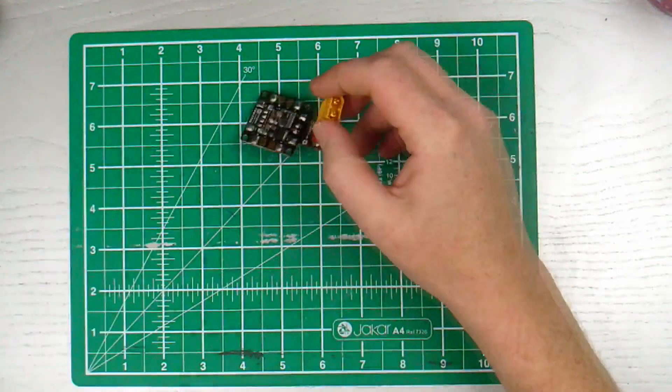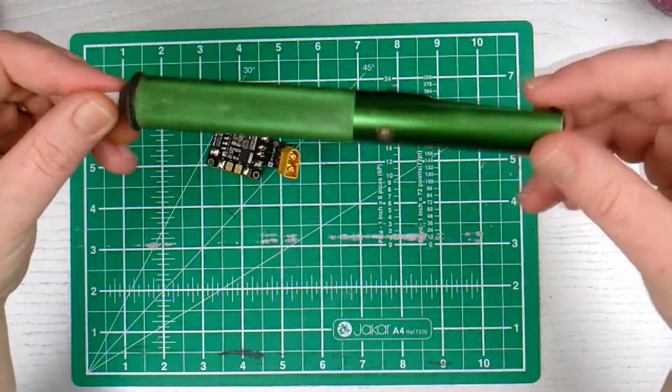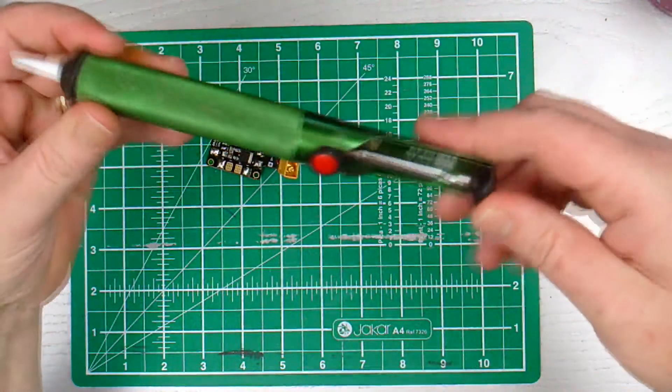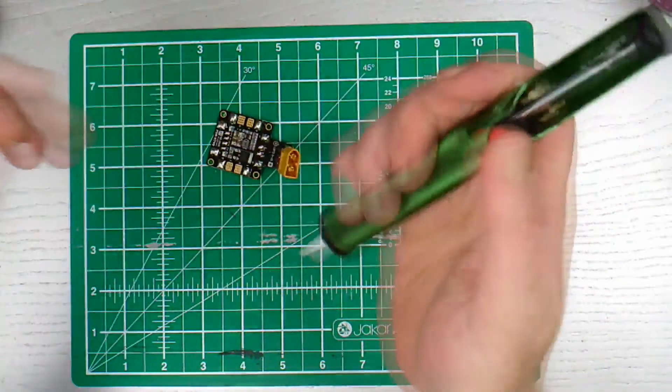All I can say is thank god I had one of these — a solder sucker — because without this I would never have been able to separate them.